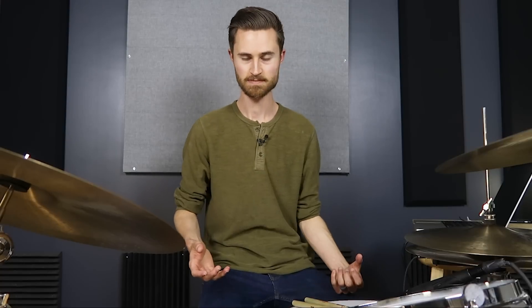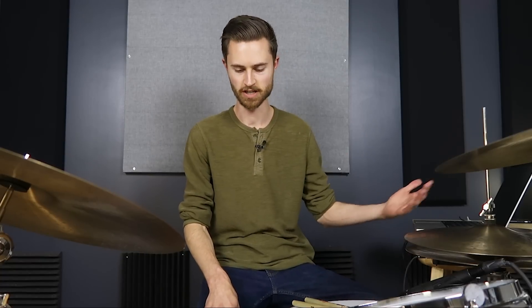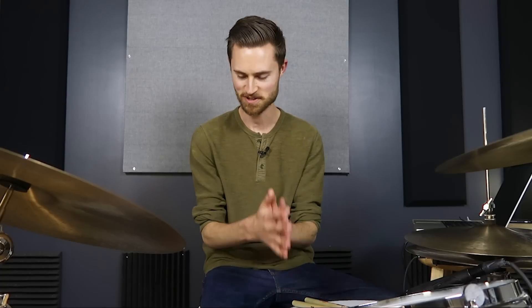That might be you today. Maybe you've got lower back pain, maybe you feel unbalanced at the kit, maybe you just don't feel comfortable or can't relax at all, and maybe you've got some knee pain — and probably the reason you're here is because you're not able to play what you want on the kick drum. It's either not loud enough, not fast enough, or just not working. So you're in the right place. I understand the problem. I've been there and I've had to work through this myself, and I want to help you do the same today.